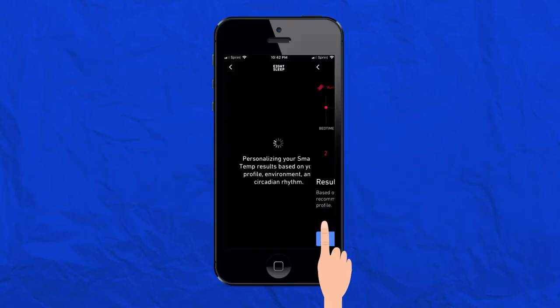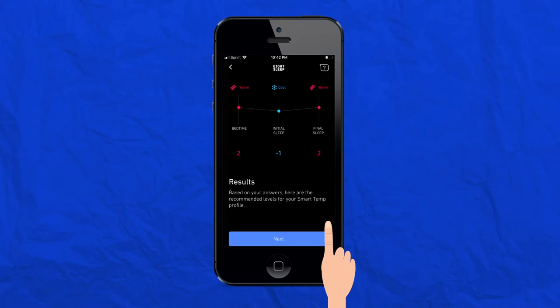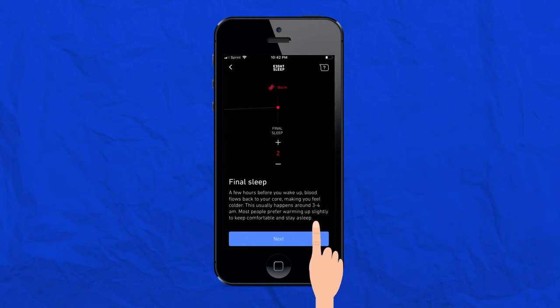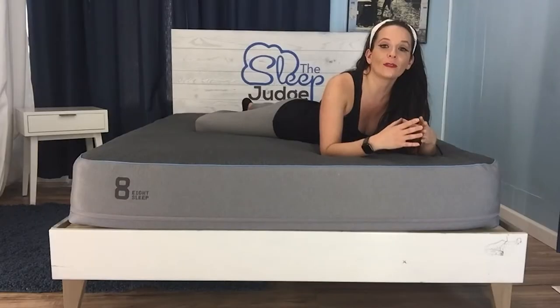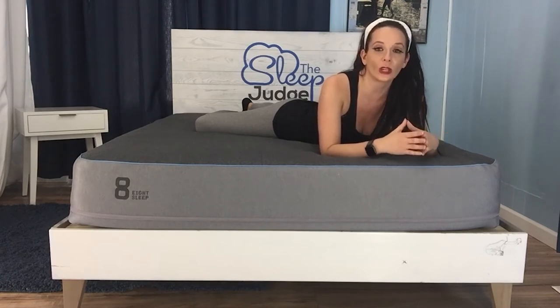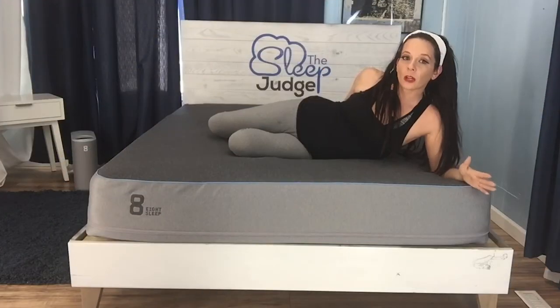To regulate temperature, water flows from the hub into tubing housed inside the active grid. The Pod technology monitors more than 12 physiological and environmental data points. You can even compare your sleep fitness with friends and integrate the Pod with other Wi-Fi enabled devices like Alexa and Google Home.